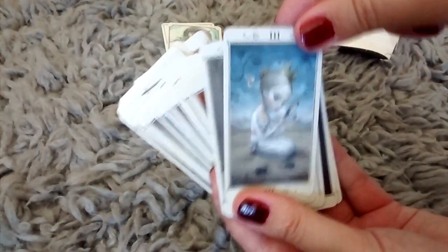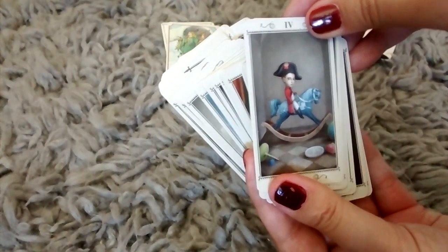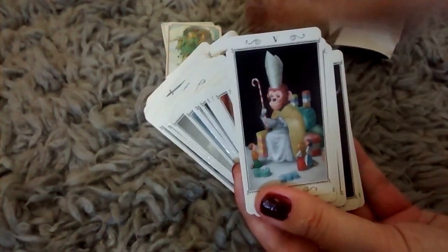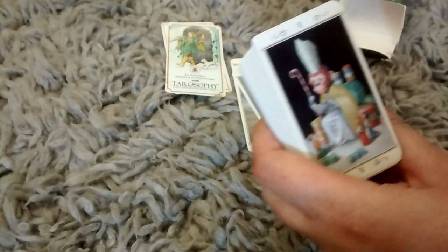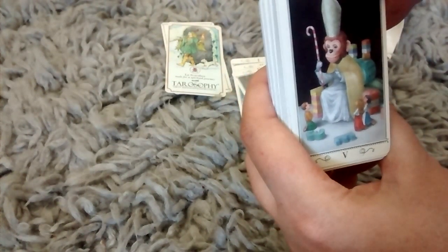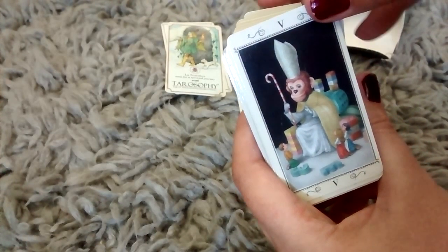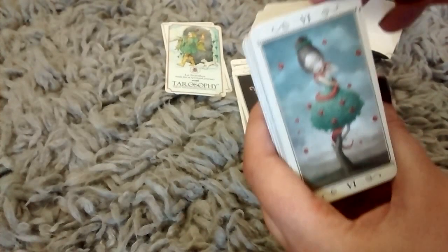Three, the Empress. We have number four, which is the Emperor — little Napoleon on his rocking horse. And five is the Hierophant, and we have this crazy little monkey guy. So cute. The Lovers.